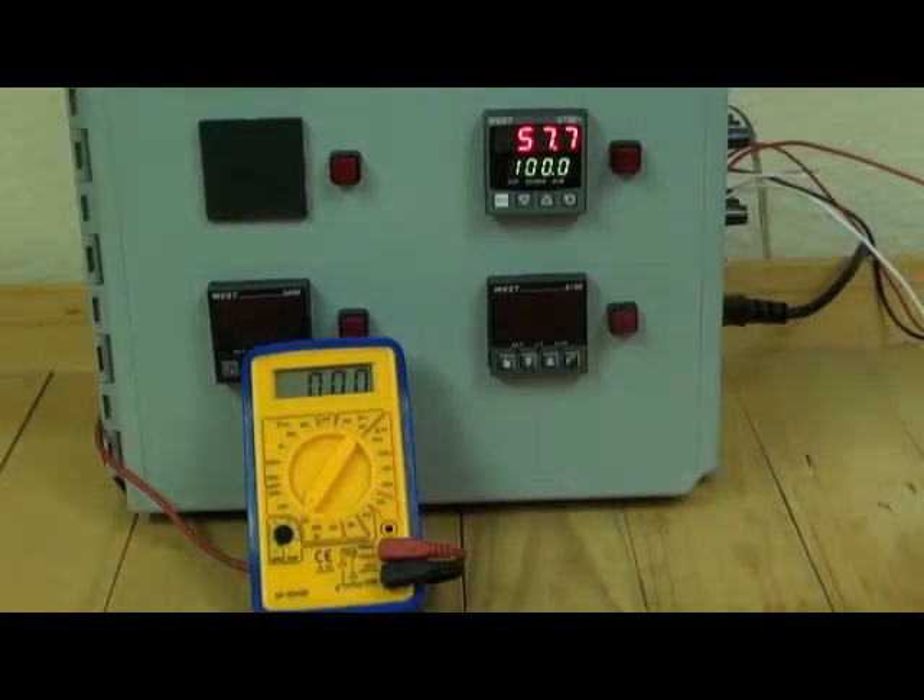In this example I've entered a set point limit of 100. The state of the latching relay is shown on the multimeter. As the process variable goes up and above 100, the exceed and the out lights both come on. You can also see the change of state on the multimeter.